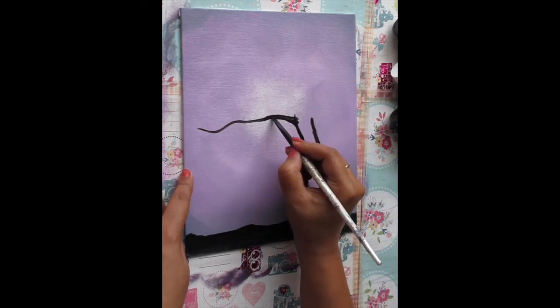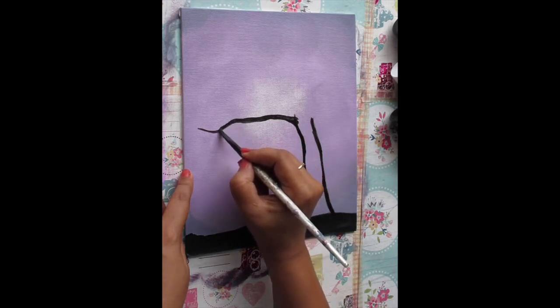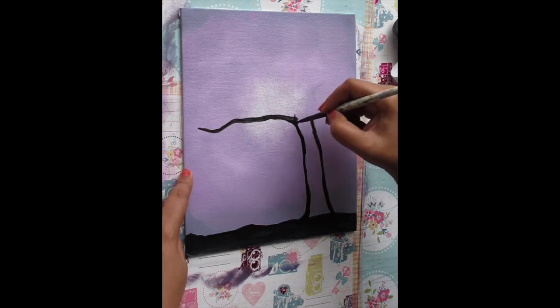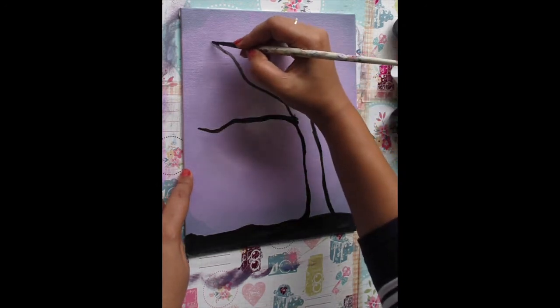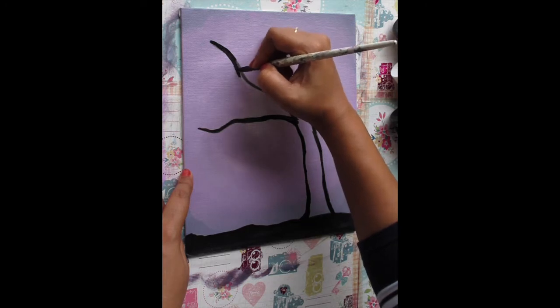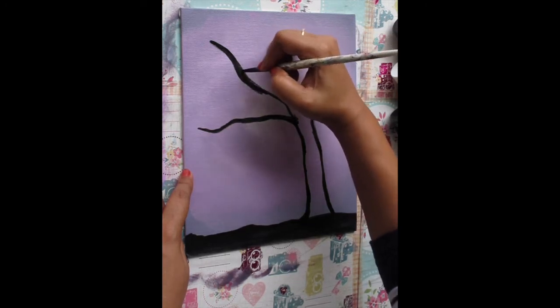Thicken the branch more from where it originates from the trunk, and then it gradually gets thinner towards the end. I'm making the second branch now using the same technique — making it thinner at the end and gradually thickening it as I move towards the trunk.